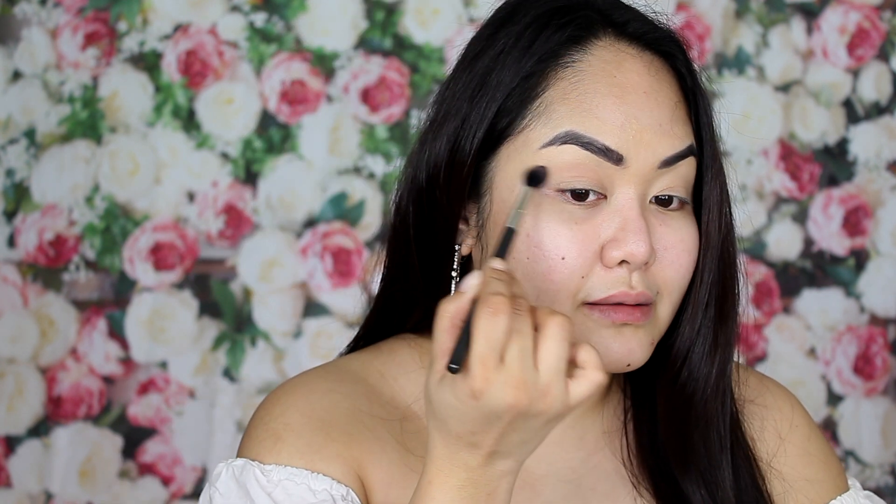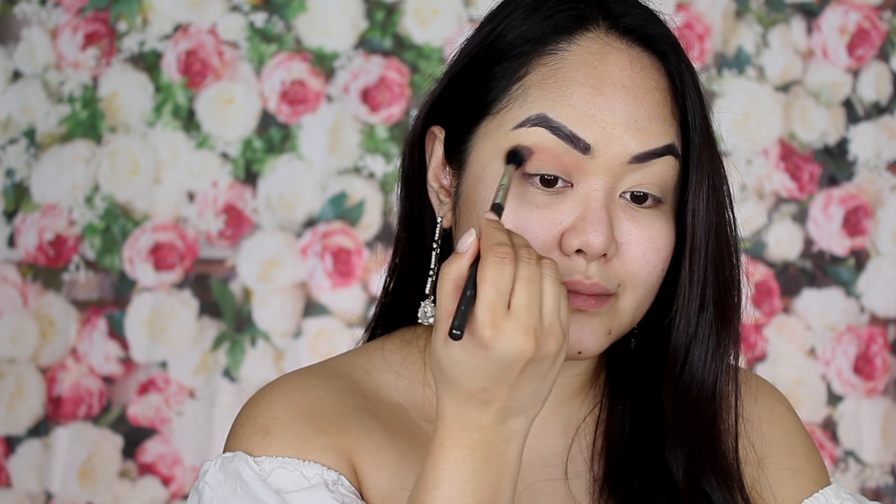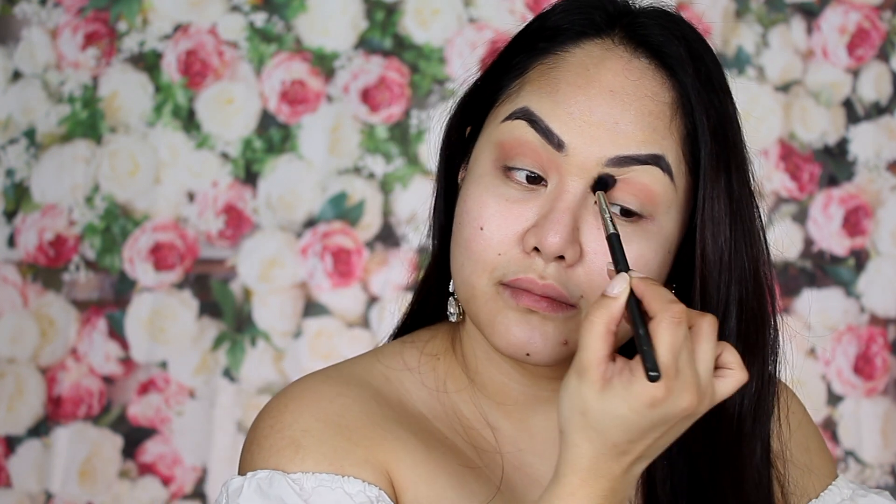Now using the MAC 224 brush for my transition color, I will be using Charlotte Tilbury in this shade right here. When you apply a transition color, just wipe it in a windshield wiper motion like so.